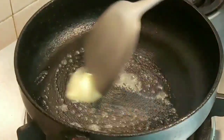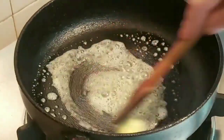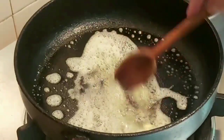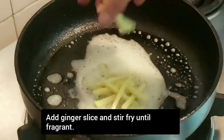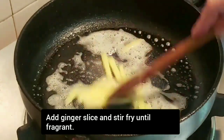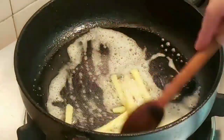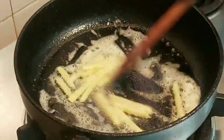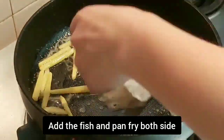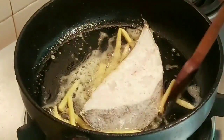After that, heat a pan on medium fire and add 1 tablespoon of butter. Stir fry the ginger slices until fragrant. Now pan fry the halibut fish until golden brown on both sides.